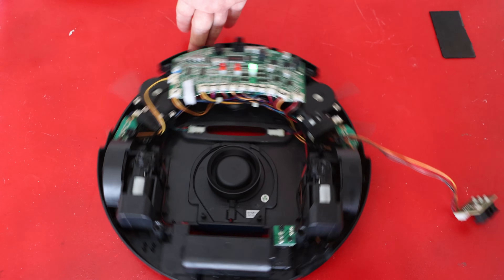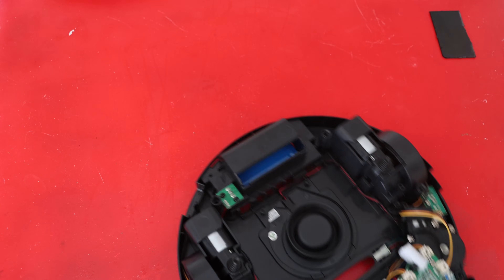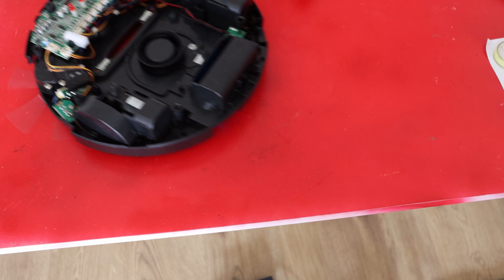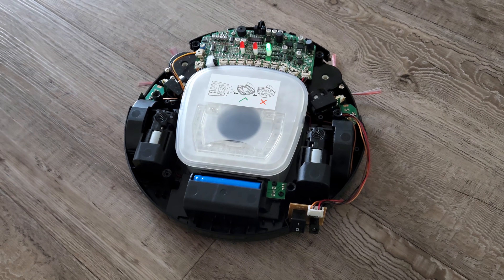While we're at it, let's do a quick test for the garbage sensors. The bumper sensor is looking fine. I decided to see how it works by installing the garbage collector.